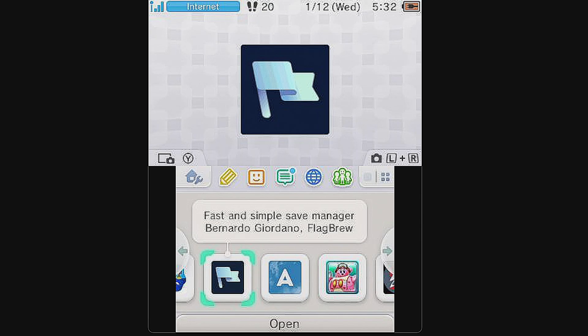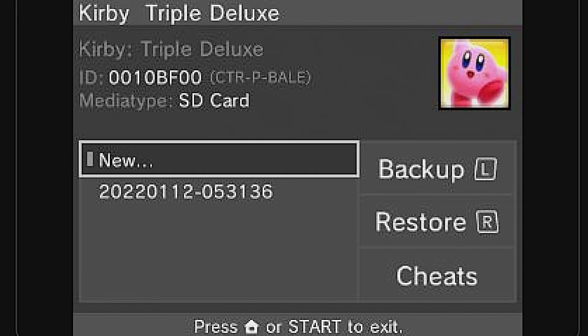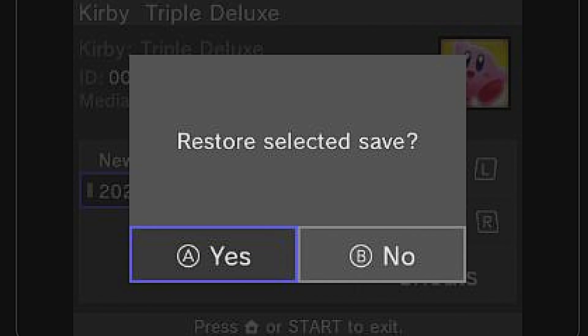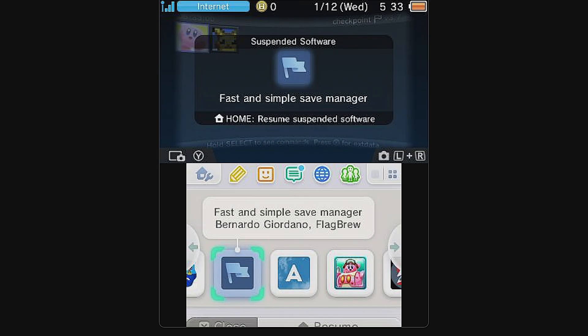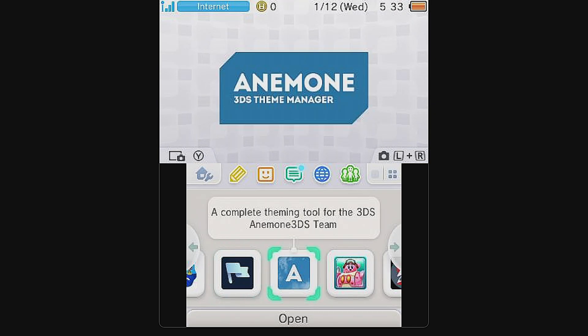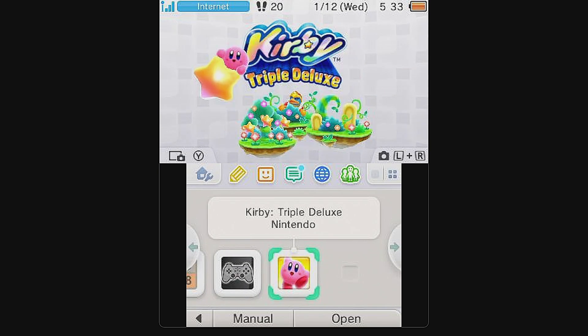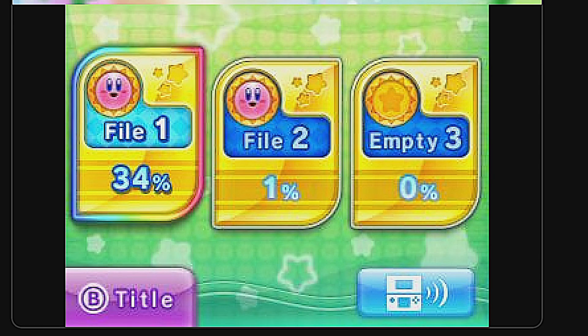The saved games are backed up but they're not associated with the copy of the game on the SD card yet. To fix that, press A to launch Checkpoint again. Now if you look at the bottom screen, you'll see that Checkpoint only sees game content on the SD card, not the cartridge. Press A to select your game. Scroll down to the save game backup file and press the right shoulder button. Press A to restore your games and at the confirmation prompt select OK with A. Press the Home button, then press X or tap Close to close out Checkpoint. To make sure your saved games transferred from your cartridge to your SD card correctly, relaunch your game. Access the load game section of your game — and whammo! No more empty save game slots.